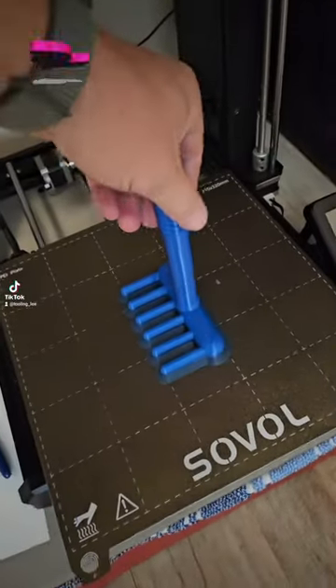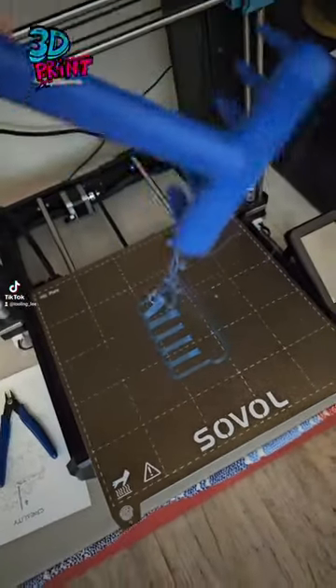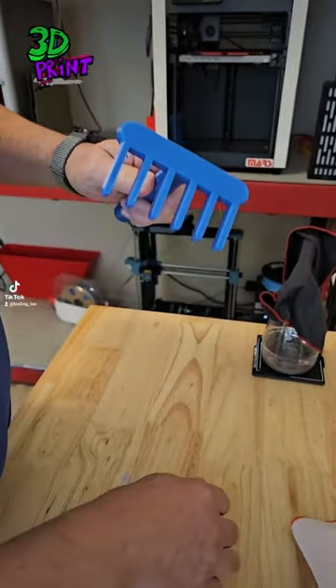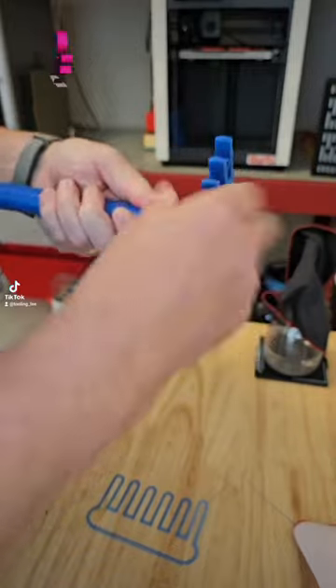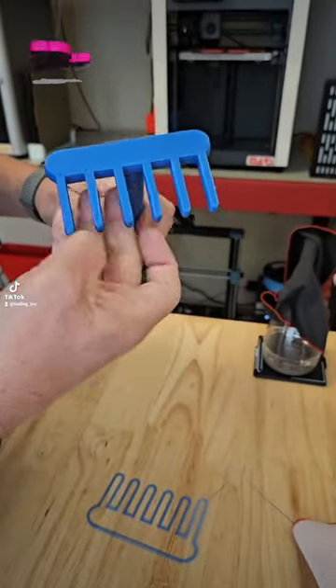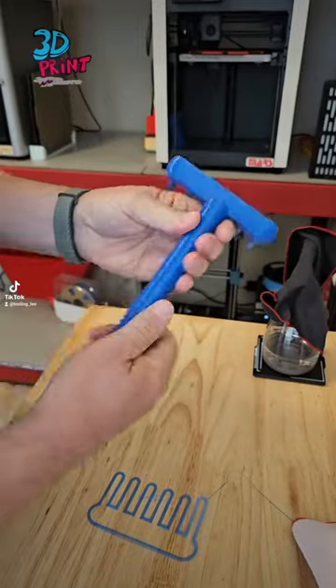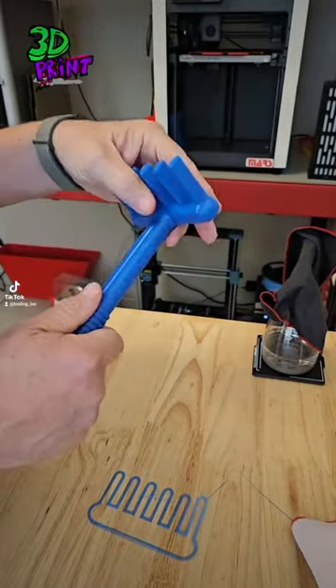It's done! If you haven't figured it out yet, it's a garden rake! This is printed out of PETG, and it is 100% infill, so it's got some weight to it.